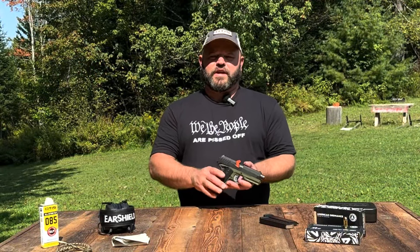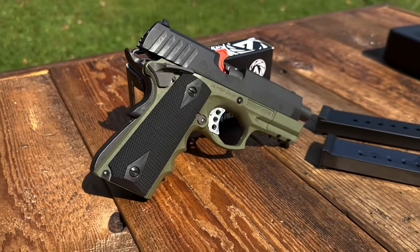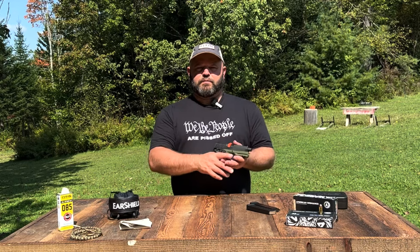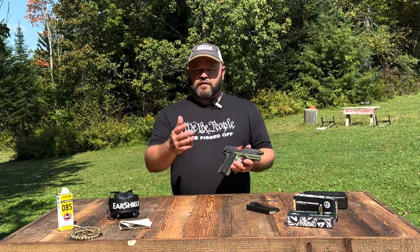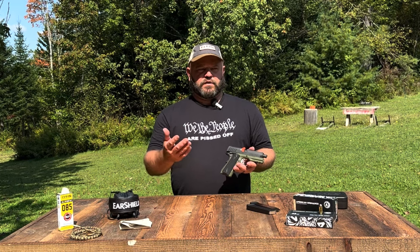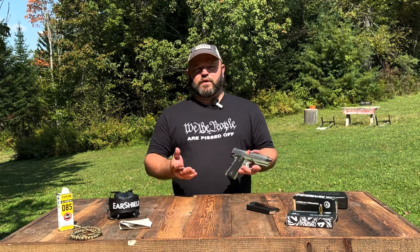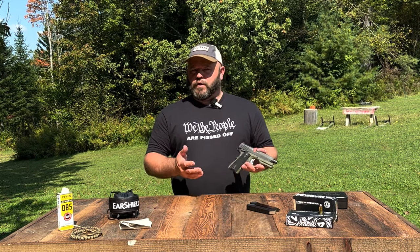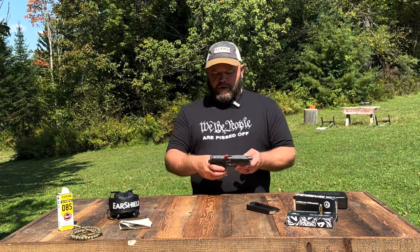Welcome back to Mud Lake Ranch. Today we're here with the ATI Moxie FXH45, a 1911-style handgun in 45 ACP. I saw this handgun at the NRA booth for ATI and was drawn to it, along with a few of their other firearms including their Crusader shotgun. I was only really familiar with ATI for their AR-15 lowers — affordable options that people pick up to get started in the AR-15 market.